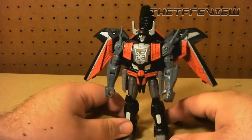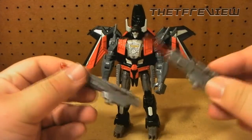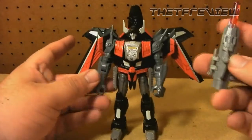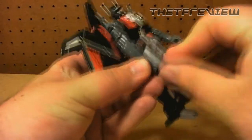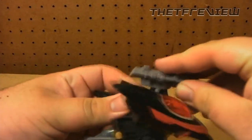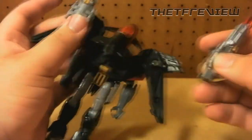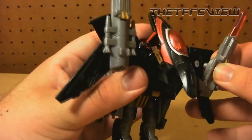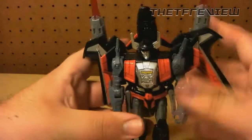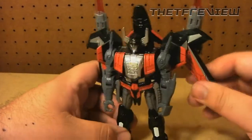Thunderwing comes with two accessories — these little blaster pistol things. Just push them down, they fire. You can put them pretty much anywhere: they fit right in his hand, or if you want to store them on his little wings you just peg them in there.